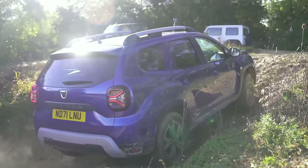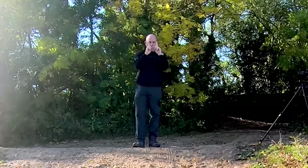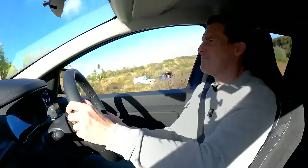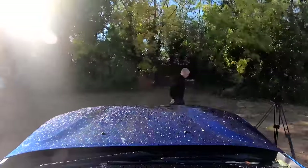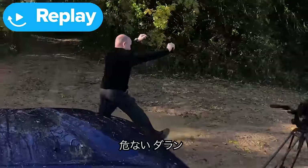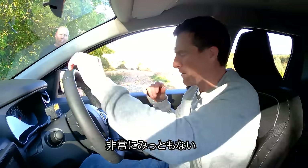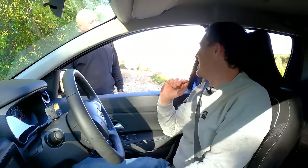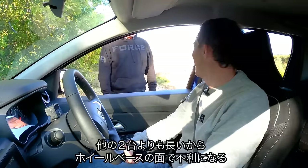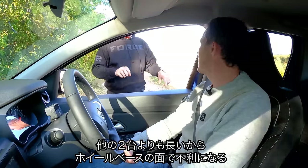Following Darren's instructions, going dead straight and giving it power. I bottomed out. The Duster is longer than the other two cars, which means the shorter cars can position their wheels in the holes slightly better. Even though the Duster has higher ground clearance, the longer wheelbase meant it was just bottoming out.